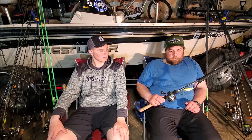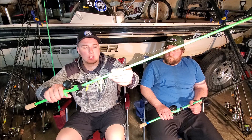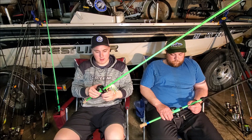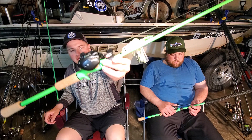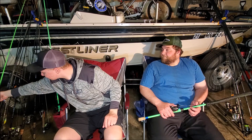I have a dedicated chatter bait and large crank rod — a medium heavy seven foot three 13 Fishing Fate Black. It's a sweet rod with minimal guides, which makes it nice for storing. I have 30 pound braid on there and I love just cast-and-retrieve search techniques with a chatter bait. For the reel I have a Shimano Corrado K at 8.5 to 1 — a sweet setup for cast-and-retrieve fishing, swim baits, that kind of search fishing.